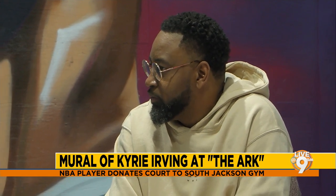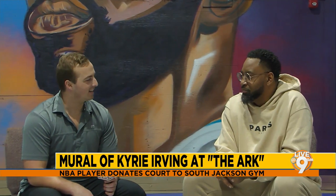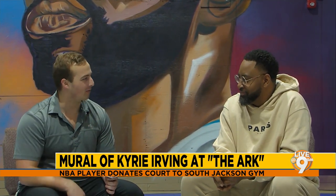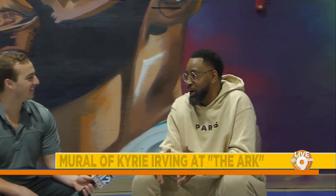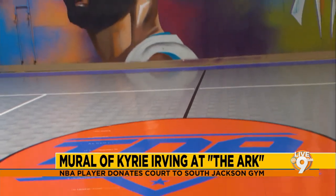Finding out that Kyrie Irving — a multi-time All-Star and NBA champion — is donating a court in Jackson, and being the guy chosen to represent him on the wall, Chris was really excited. He wanted to make sure he got the mural right, capturing Kyrie's likeness. Kyrie is definitely one of his favorite players, so it was a good look. He enjoyed it, had fun doing it, and thinks it's a good mural to represent the good deed done for this gym.